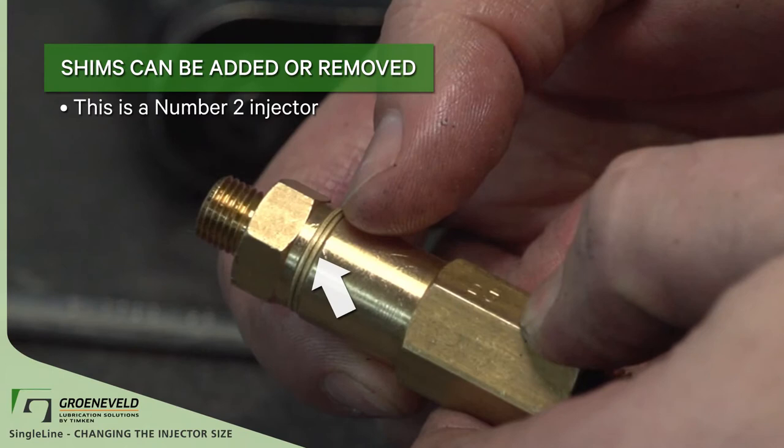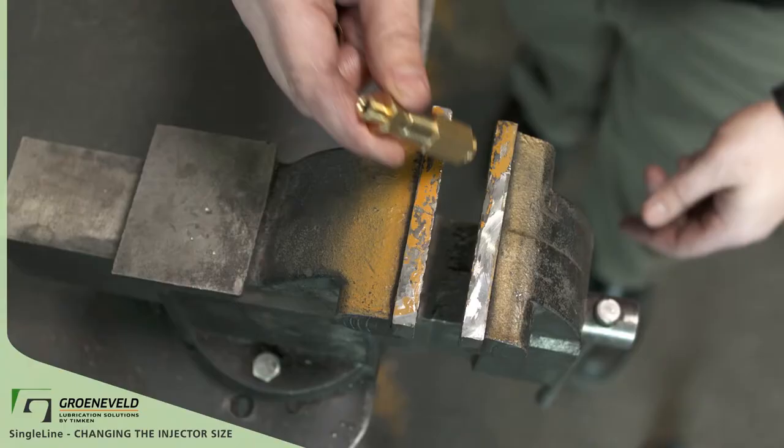This is a number 2 injector because it has two small shims. Shims are added or removed by taking apart the injector with a 16 millimeter wrench.